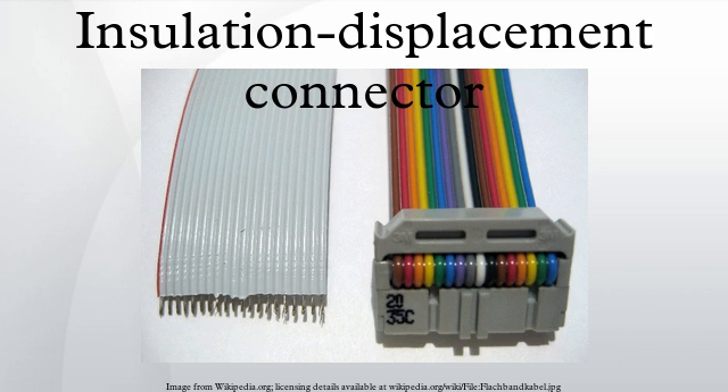Modern IDC technology developed after and was influenced by research on wire wrap and crimp connector technology originally pioneered by Western Electric, Bell Telephone Labs, and others. Although originally designed to connect only solid conductors, IDC technology was eventually extended to multiple stranded wire as well.